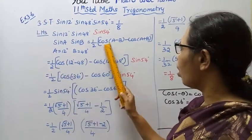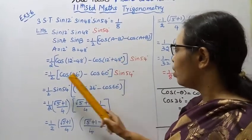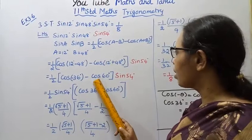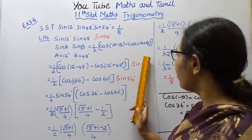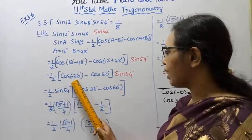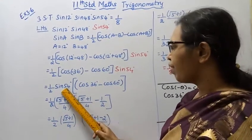This gives us 1 by 2 times [cos(12 minus 48 degree) minus cos(12 plus 48 degree)], which is 1 by 2 times [cos(minus 36 degree) minus cos 60 degree], multiplied by sin 54 degree.